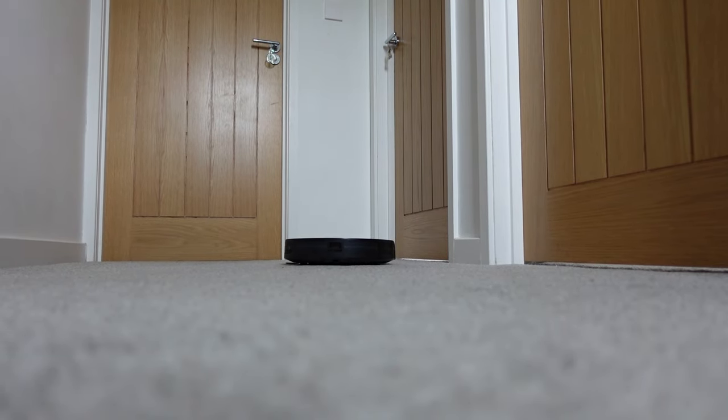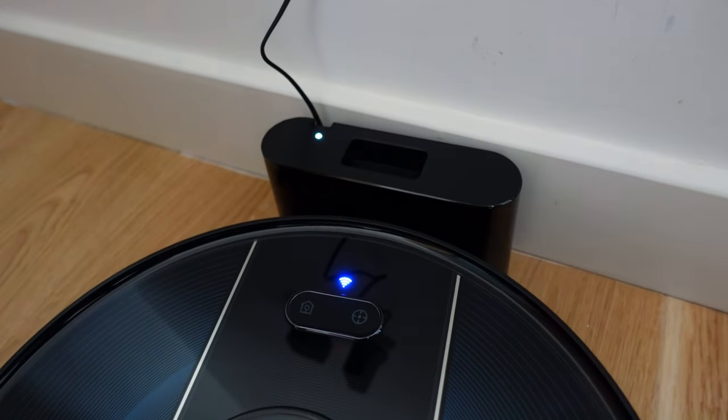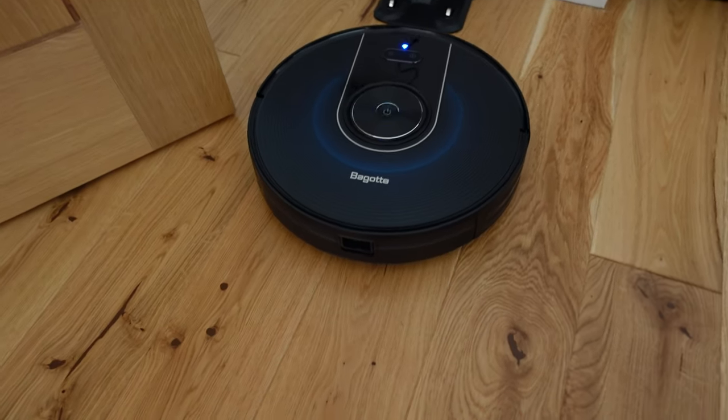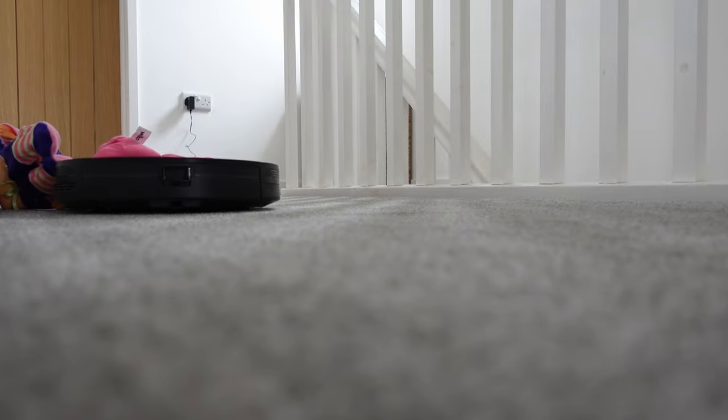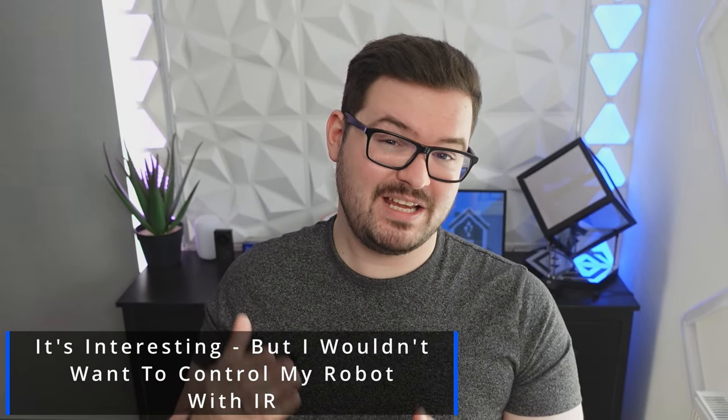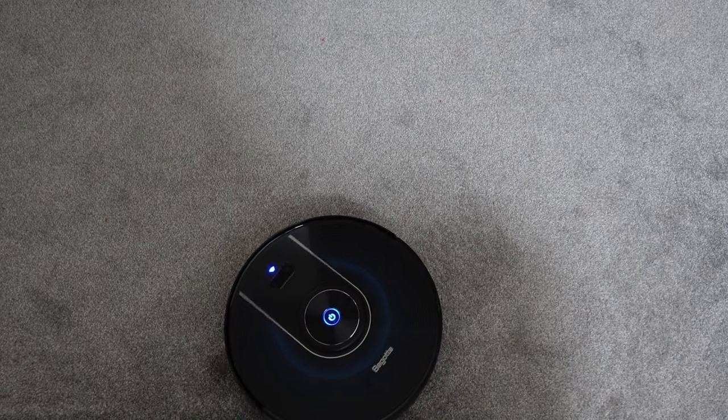Interestingly, the previous robot I tested out actually had a remote control that used IR, and you could use that IR control to drive the robot around or start and stop its cleaning modes. With the dock that comes with this robot there is a space on the dock for a remote, so I do wonder if this robot has IR capabilities and it's just not listed, or whether they just use the same dock to save a bit of costs in manufacturing. As I no longer have that remote or that robot I'm not able to test it, but it would be interesting because that would give you a bit of local control with the robot.